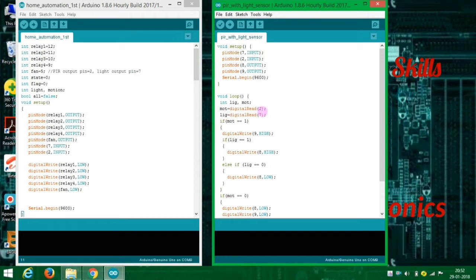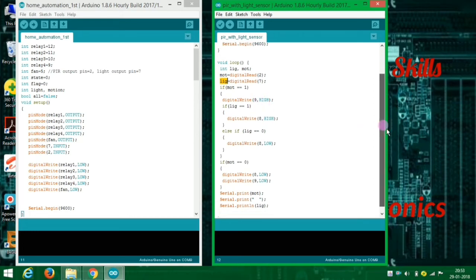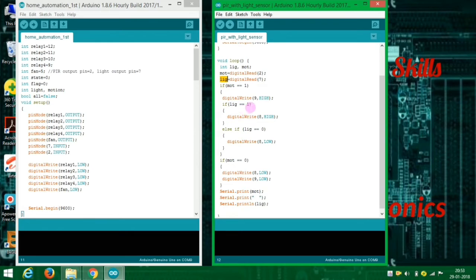We can connect the audio. We can detect the mode and save the mode and the light sensor is compared to LDR. So if you are using LDR you can see the light. The motion sensor and the fan are here, and the light sensor and motion sensor are the same.